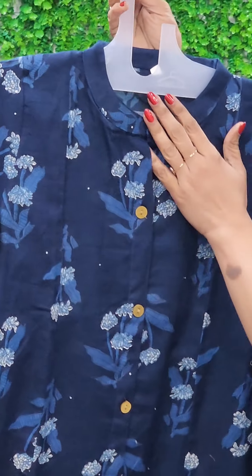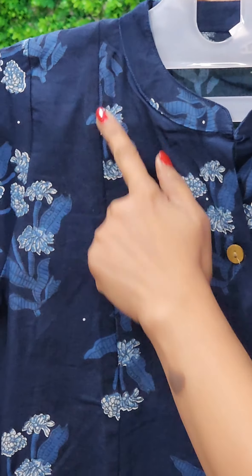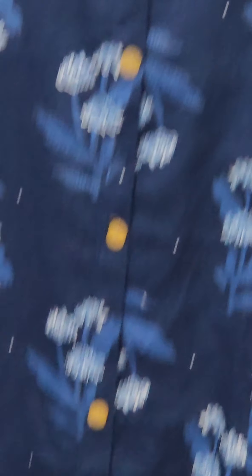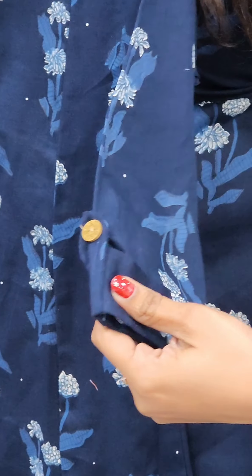You have to use a mandarin collar. This is a panel in front — there are four panels here. You have to take the placket and put the wooden button on the top. This is the central slit. It's a little fancy sleeve. This is a pull-up pattern.